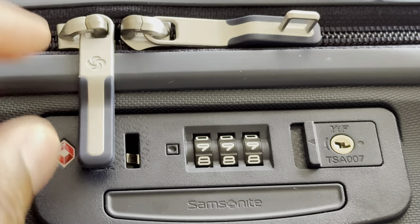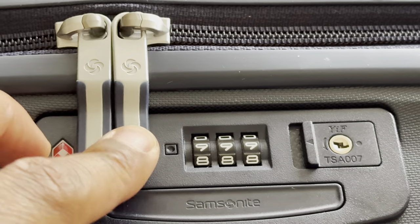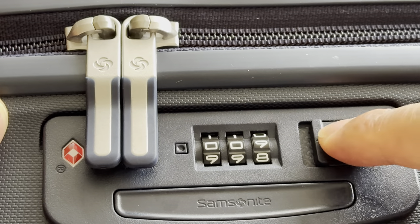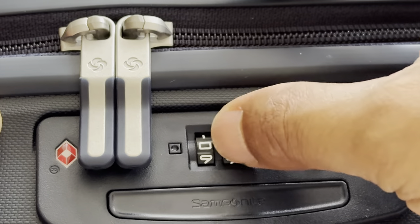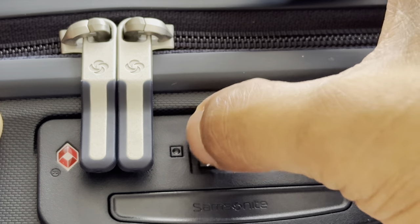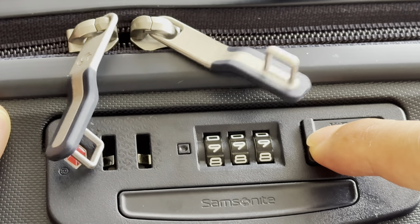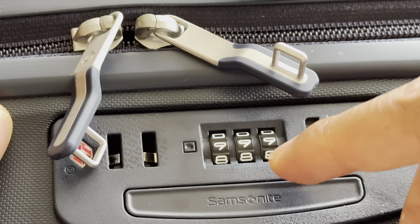The combination is set to nine nine nine. Now I'm going to put the zippers down inside of the lock holder, press them down, and then I'm going to change the combination. When I change the combination, now no one can access the zipper or the suitcase without having the combination or a TSA approved key. I just set it to nine nine nine, which is the new password, and I'm able to open the suitcase zipper once again.